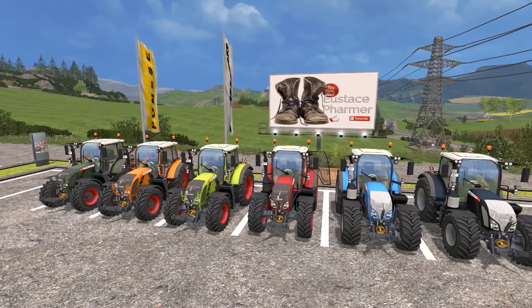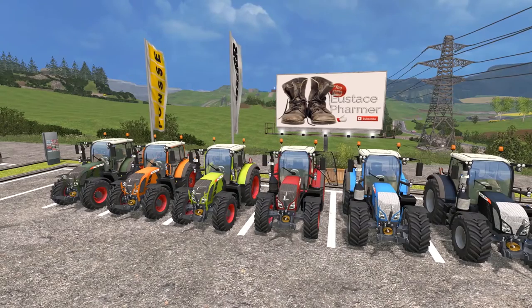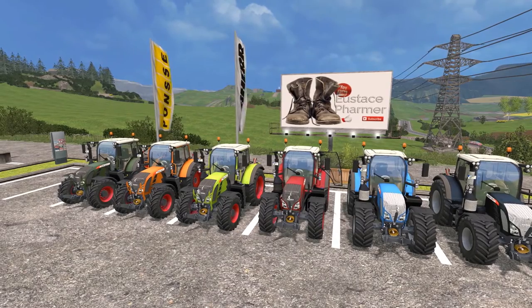Hello, ladies and gentlemen, and welcome. I'm Eustace Farmer, and I hope you're doing well. Today I would like to present to you the Fendt 700 Vario Series by AGO Modding.